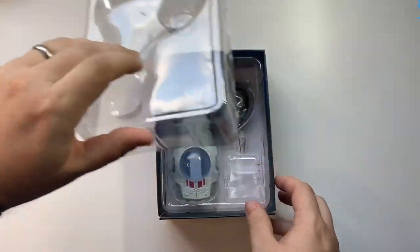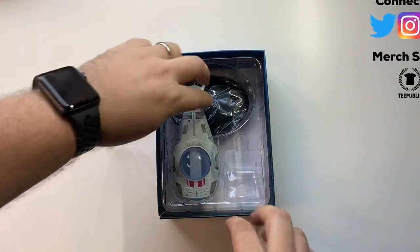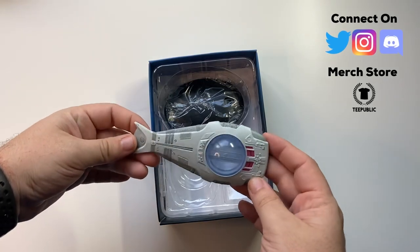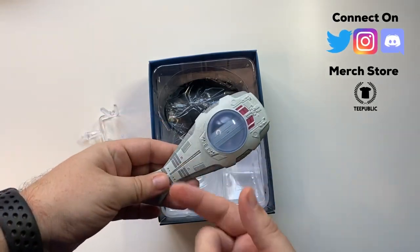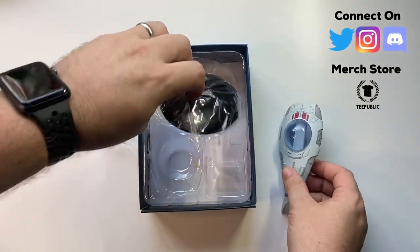Okay, so we'll take her out of her packaging and her mounts. Our globular propulsion system — it all just looks so cool. Front heavy, plastic core.